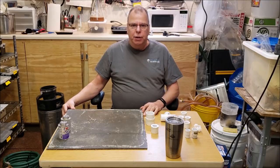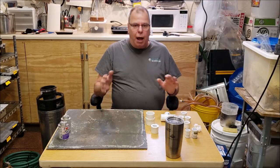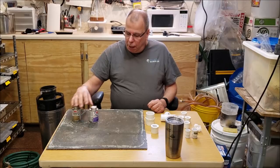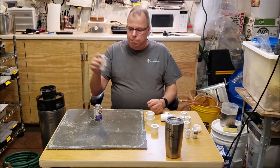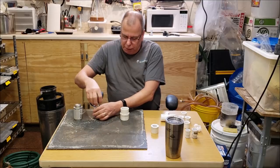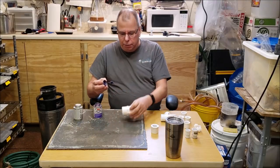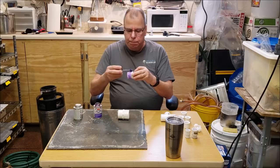It's actually the next day - I got sidetracked and wasn't able to finish yesterday. I'm going to show you a little about how to put PVC together. When you glue PVC you need two things: a cleaner primer and the glue. You take the purple primer and run it around the inside of the female connector and the outside of the male connector - this prepares the PVC to accept the glue.